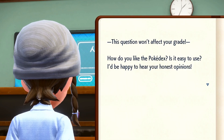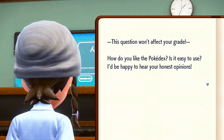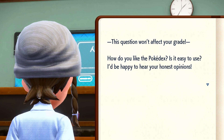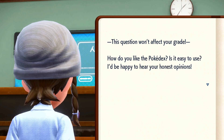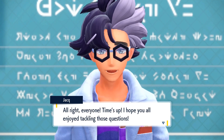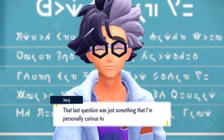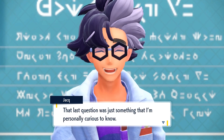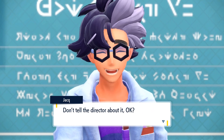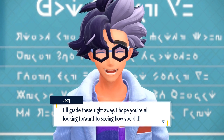This question won't affect your grade! How do you like the Pokédex? Is it easy to use? I'd be happy to hear your honest opinions! Options: It's easy to use. It's alright. I don't use it that much. Alright everyone, time's up! I hope you all enjoyed tackling those questions! That last question was something I'm personally curious about — don't tell a director about it, okay? I'll grade these right away. I hope you're all looking forward to seeing how you did.